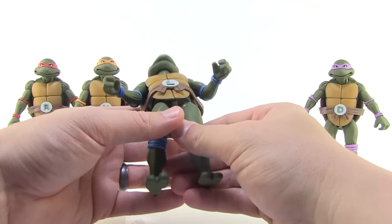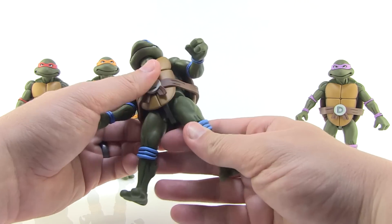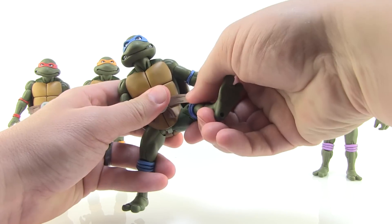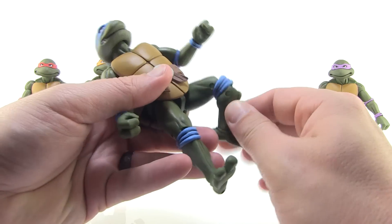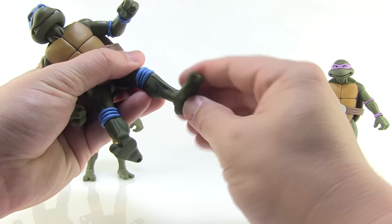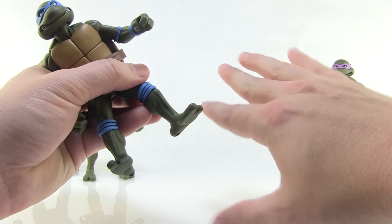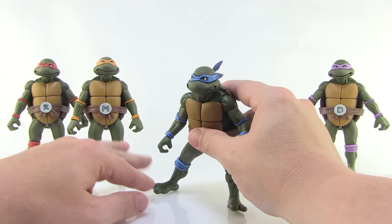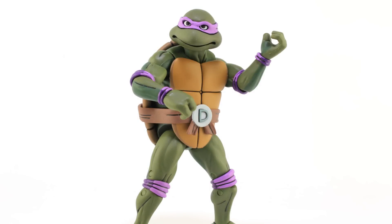The body itself appears pretty static with no articulation underneath the shell. The thighs are one place where the joints aren't as tight as everywhere else — noticeably looser but not bad enough to cause problems with standing. The legs are ball jointed so you can move them forwards, outwards, and swivel the thighs. There are really good double joints at the knees, hidden by the knee pad sculpt. The feet are ball jointed, and overall the articulation is very very nice on these guys.